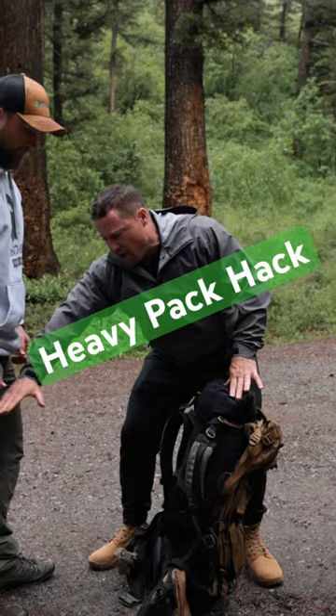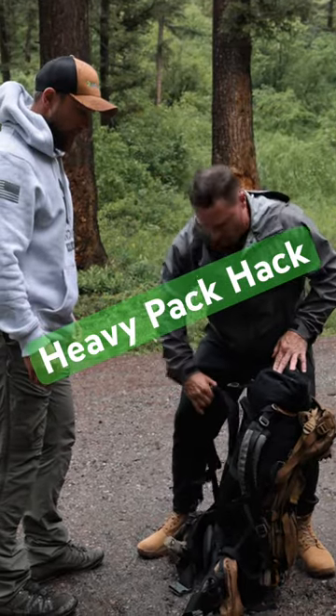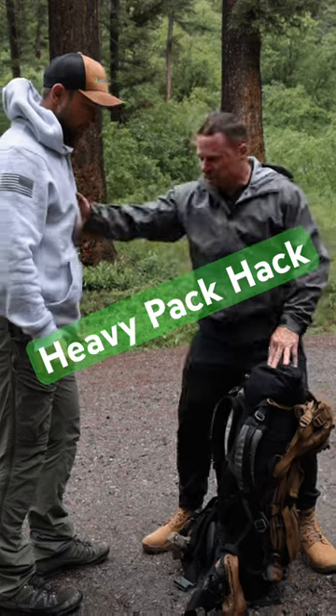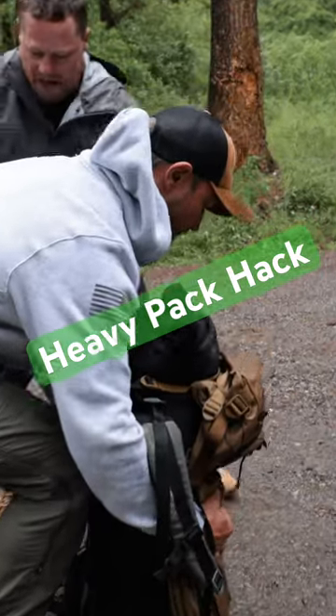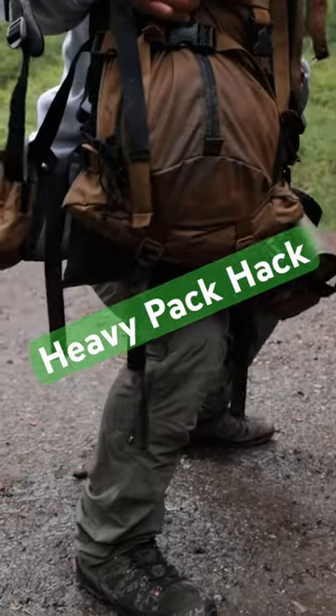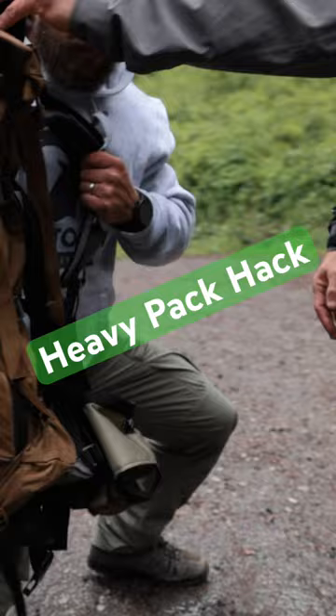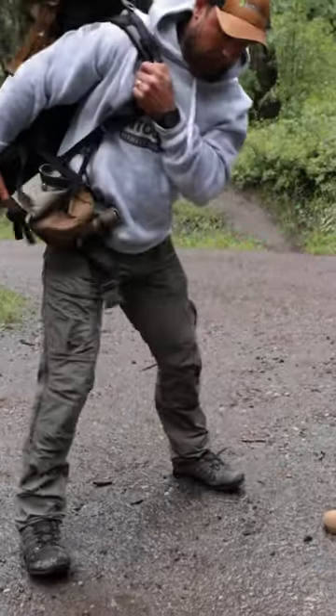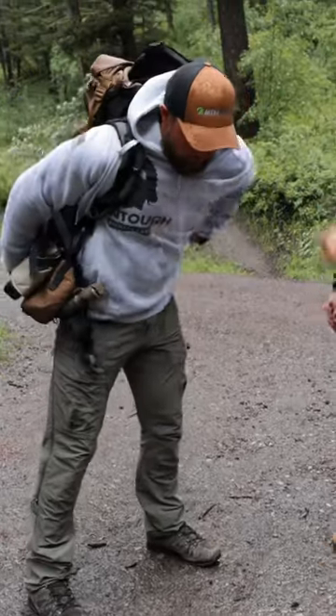So when he hips this up, he can really get that right arm through and have it at a high position. He squats down, he's gonna brace. From there, he's gonna lift straight up right onto the quad. Now he's got a good position to really punch that right arm through. Once he stabilizes and gets the load on there, he can go ahead and hip thrust it up onto his back.